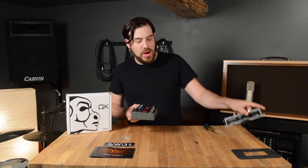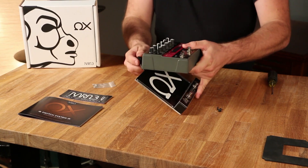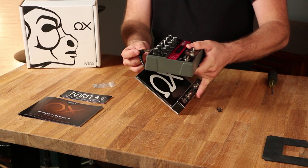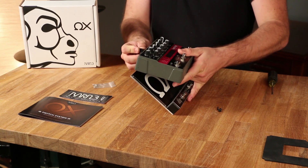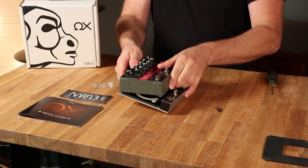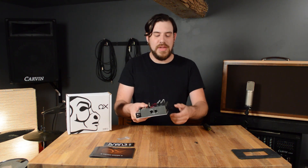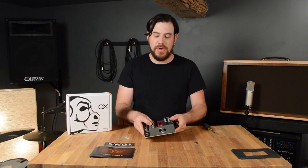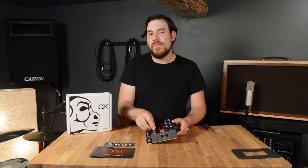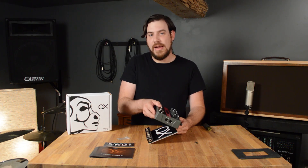Next, we'll take our aux pedal and while we hold the Eventide at a slight angle away from the aux, we will insert the plug into the aux switch jack on the back of the Eventide and we will lower it all into place. You'll note that once it's all in place, it's nearly impossible to pull this plug out. So that's why it's so important when you're installing or removing your aux to hold your Eventide away from the aux at an angle.